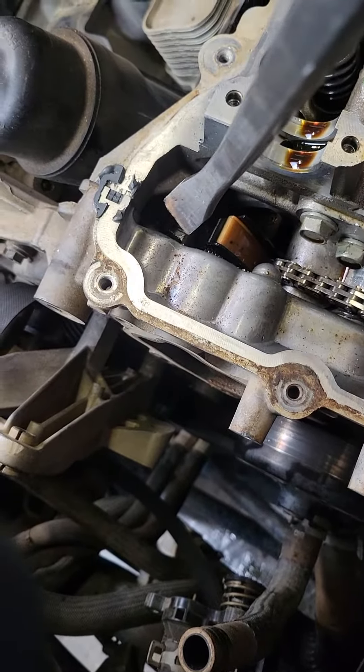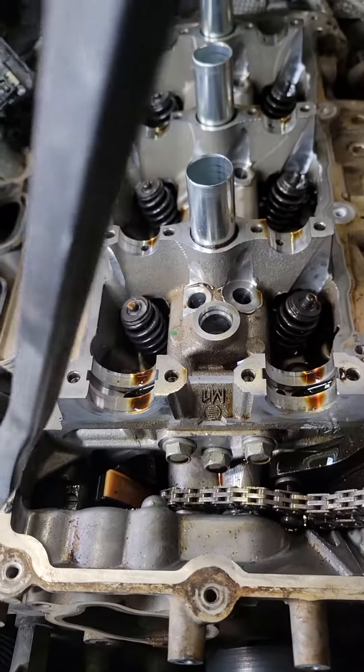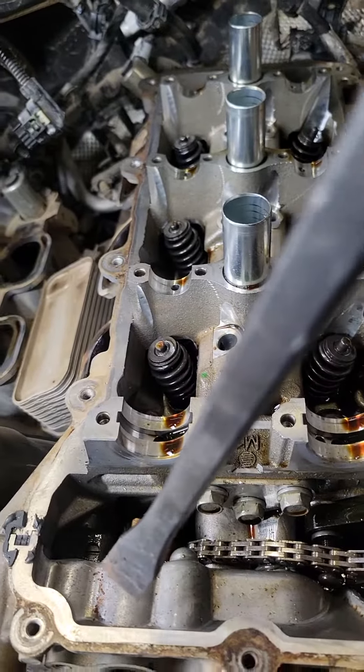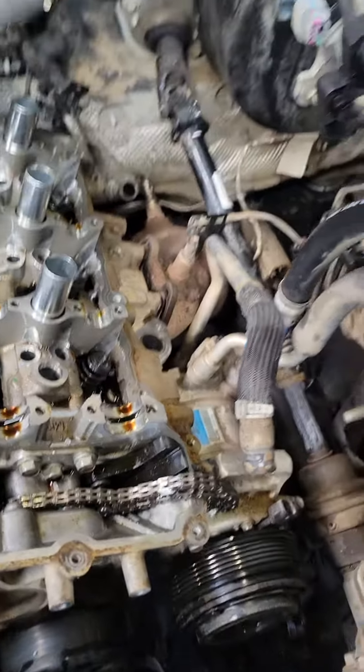Tighten your clip right there — tensioner — slide that out. About to loosen all the head bolts. Hopefully I can remove it without taking off the front cover here; pretty sure it should be good. I'll keep you guys posted.